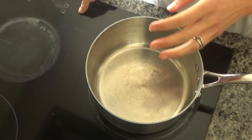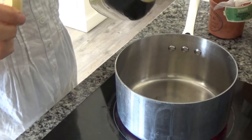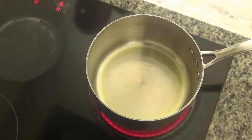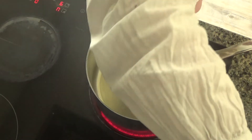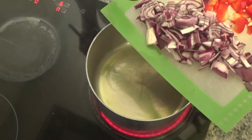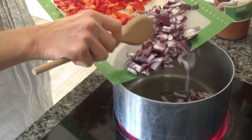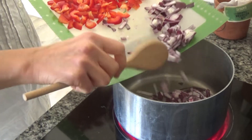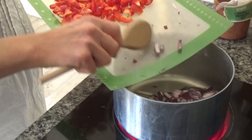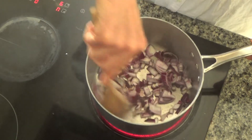Grab yourself a large pan, put it onto a high heat on your hob, and add a little bit of oil to the base of the pan. Leave the pan to heat up until the oil starts to smoke. Then add your onions — I have peeled and chopped one red onion. You can use any type of onion, red or white, it doesn't matter. Slice and dice the onion and add it to the base of the pan, frying until it starts to soften.